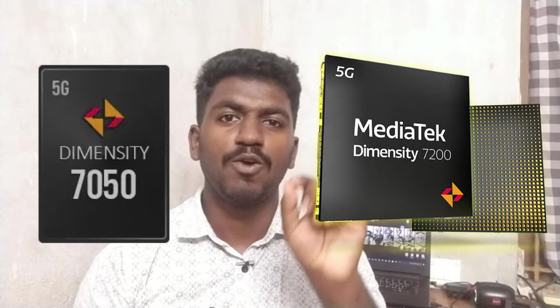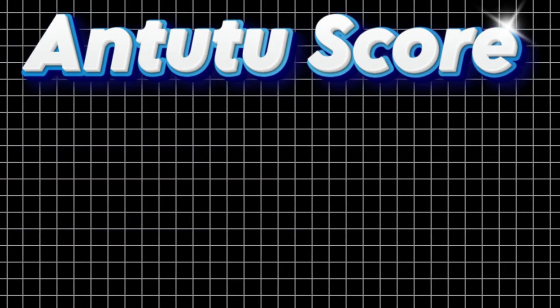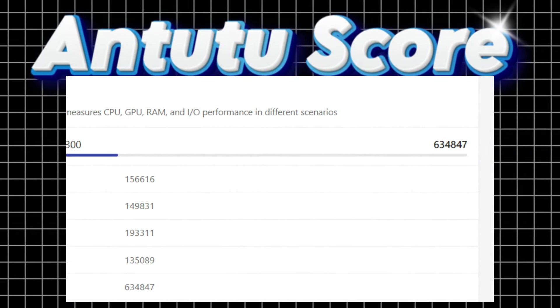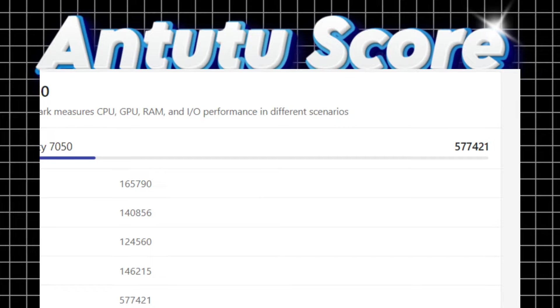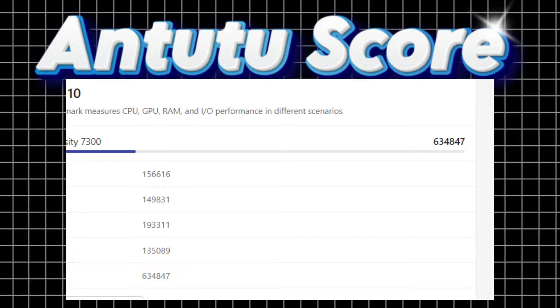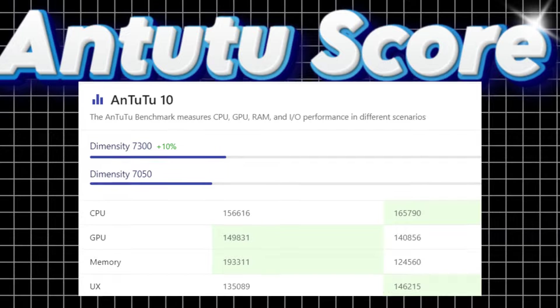The Dimensity 7050 is the previous processor. If you want to compare, the Dimensity 7300 is the upgraded version over the 7200. The difference between the 7050 and 7300 processors: if you compare with the 7050, you had a score of 530, and with the Dimensity 7300 you have a score of 34 more. So with the 7050 you had a performance of 10. The 7300 is the upgraded version of this processor.